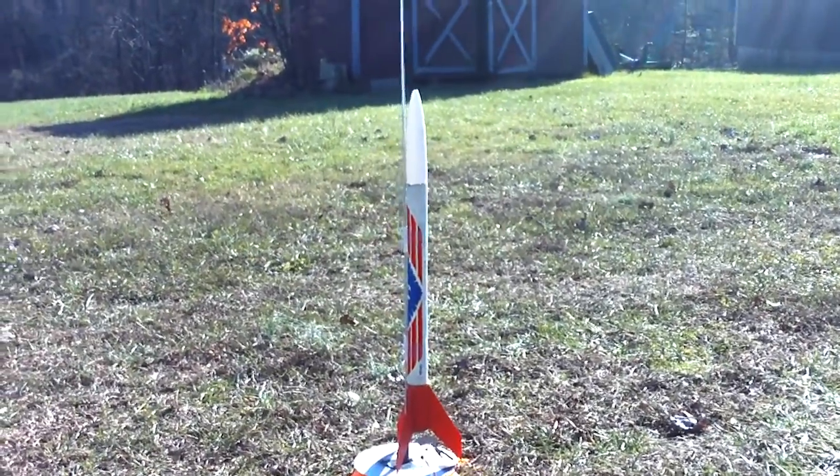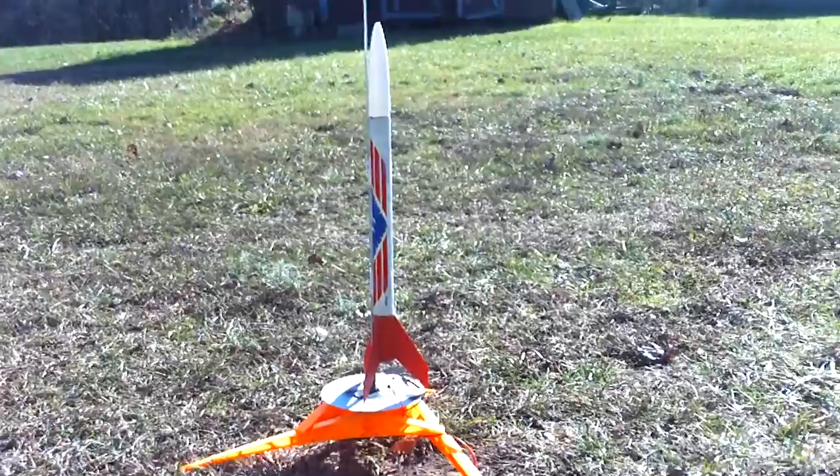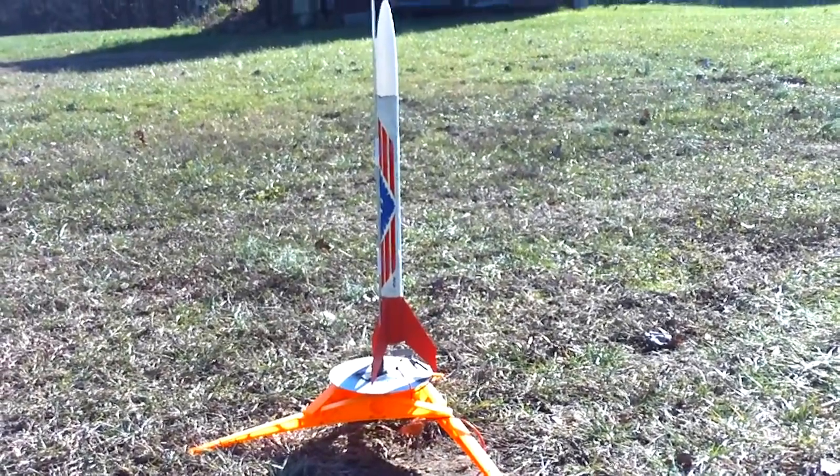Alright guys, so if this one doesn't work, we're just going to change out the motor. Here we go. 5, 4, 3, 2, 1.